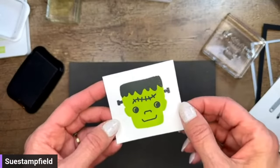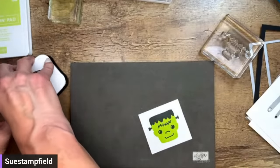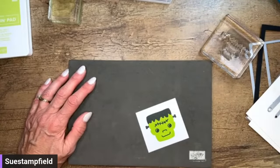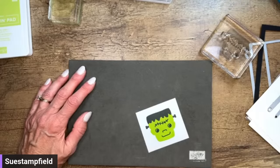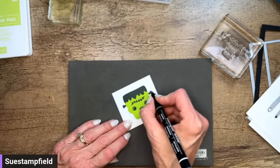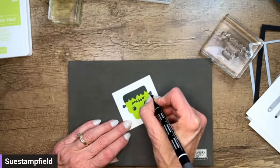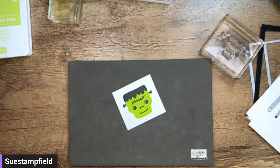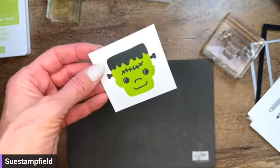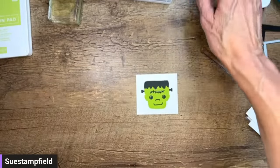There we have our little Frankenstein — I didn't get quite enough ink coverage on the bolts in his head. It's not a big deal, but if it bugs you, just take your black marker and do a little fill-in. You can do the same for any missing spot in the hair — it's such an easy fix when it's black. Let's just darken that up a touch. There we go — isn't he just the cutest?